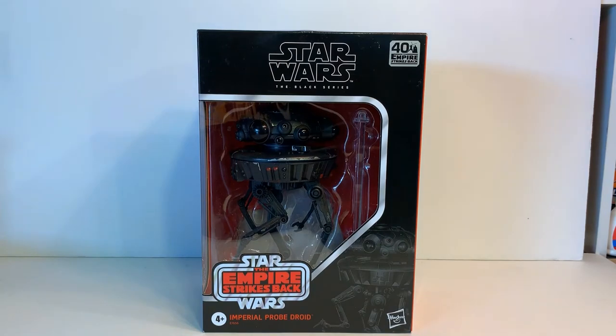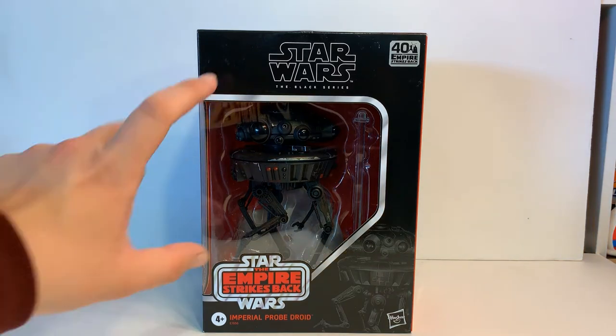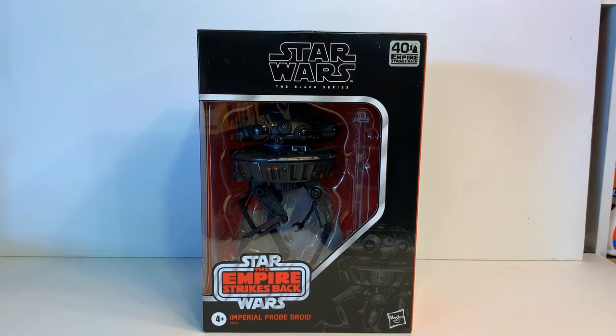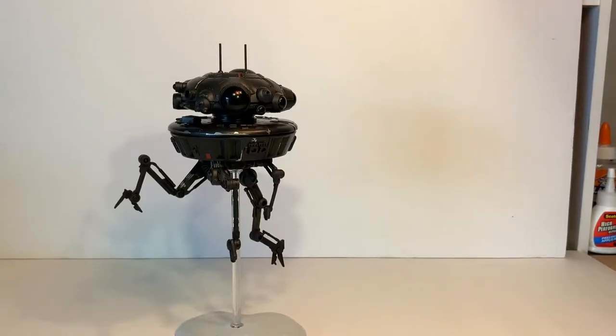So let's open this up so I can show you how absolutely massive this thing is — it is big. I've seen a lot of other people cover it, and the Probe Droid itself is about six and a half to seven inches without the stand. So let's open it up and get a closer look. Here it is out of the box, and it is impressively large, like I already mentioned.